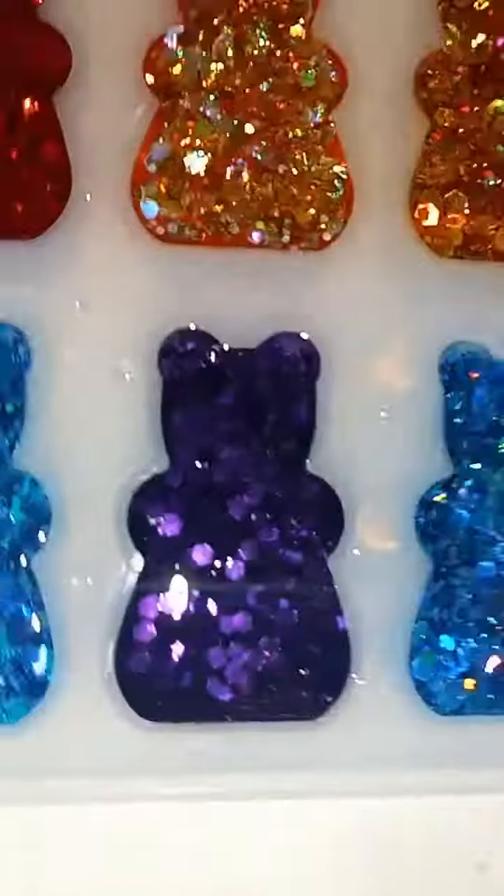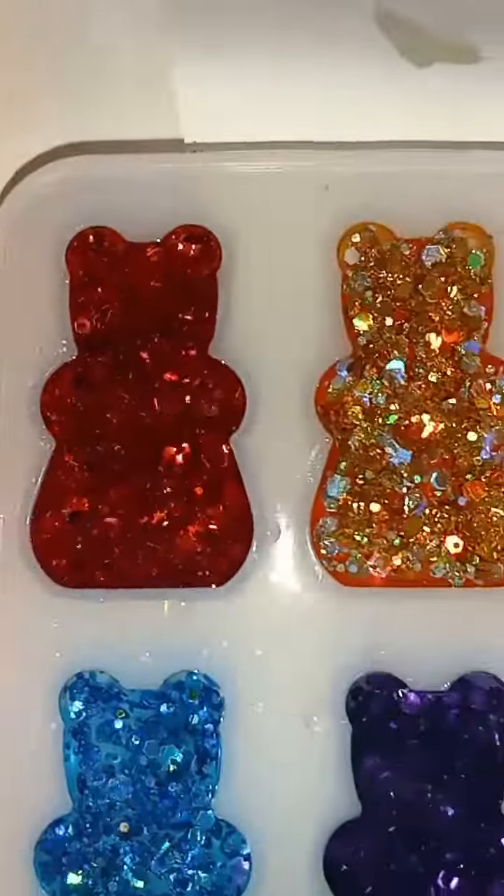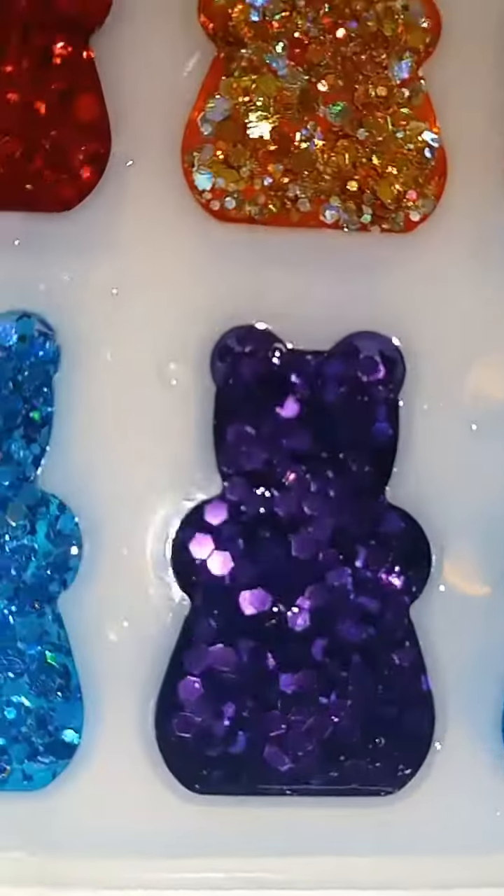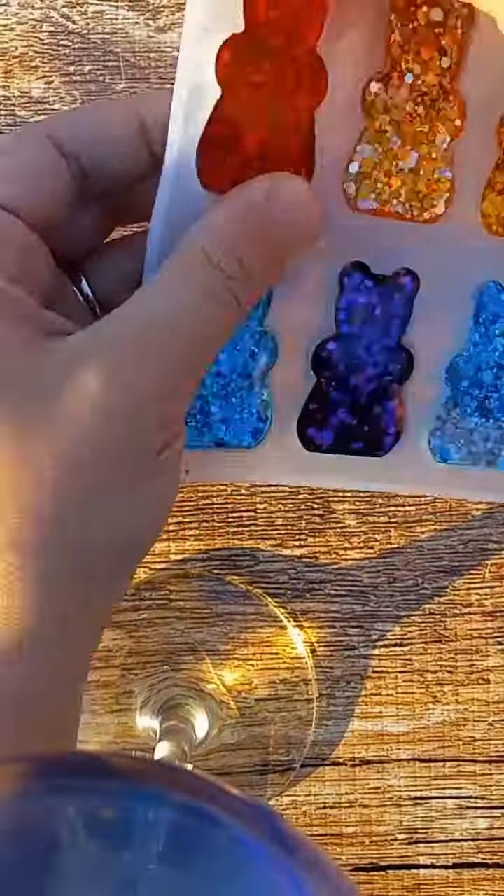So that part's pretty much done. Now I'm going to wait until the next day to demold. Let's demold them.